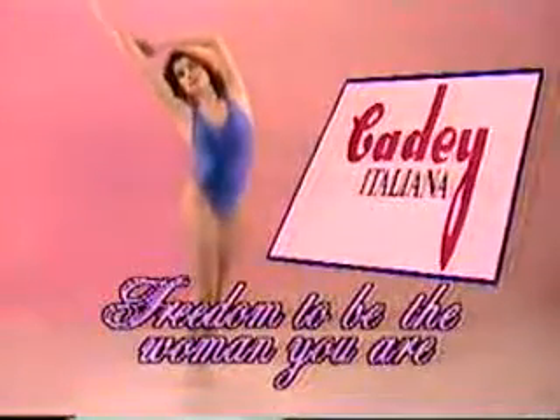Say goodbye to unwanted hair. Try Depil Soap C. Cady Italiana — freedom to be the woman you are.